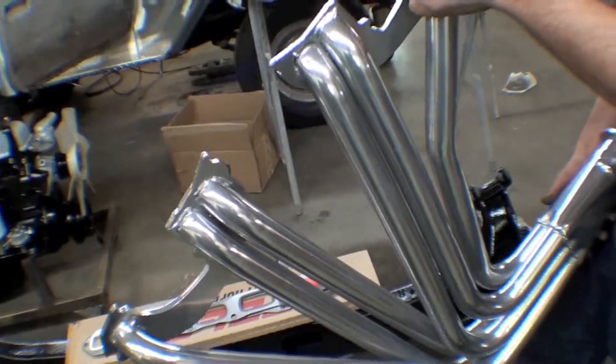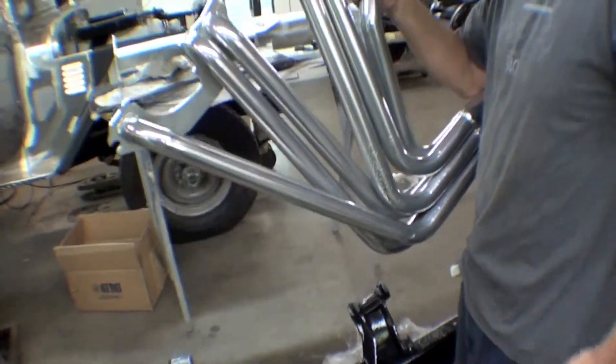We'll get the intake and exhaust back on, and pretty soon here we'll be getting ready to set a motor and trans back in the frame.